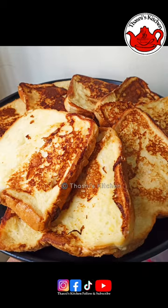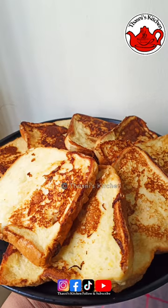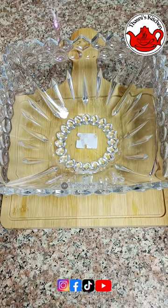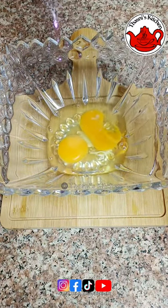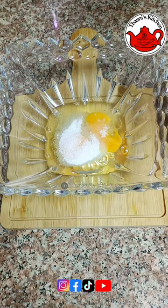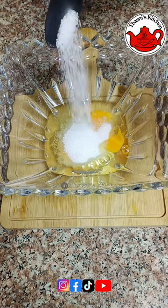Let's put the breakfast items or snack items in the bowl. Let's put two noodles in the bowl. Make 2 tablespoons of the flavor, 1 tablespoon of the flavor.